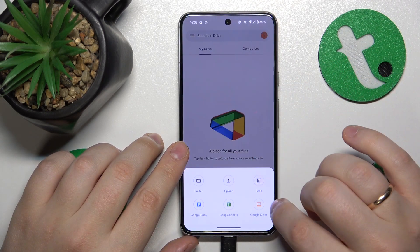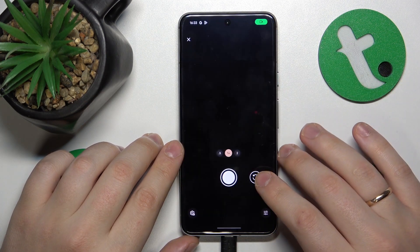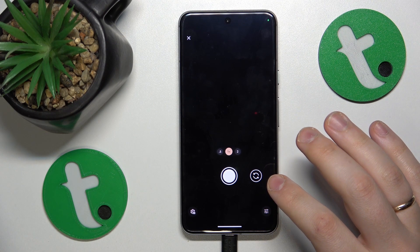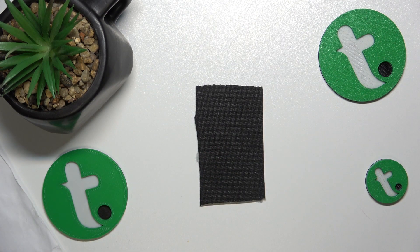Here, tap the plus button, then select the scan option from the menu, allow the Google Drive app to have camera access, and then once you see the camera viewfinder interface, use it to take a photo of your document or whatever it is that you would like to scan.